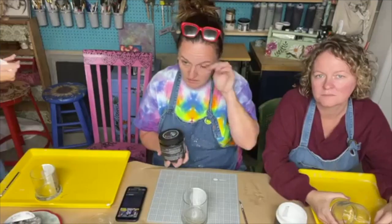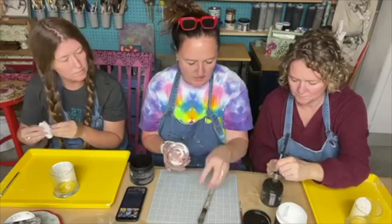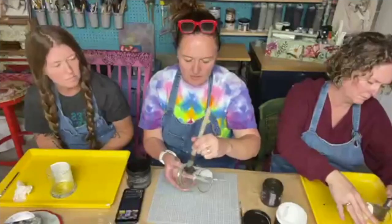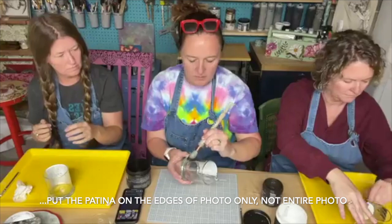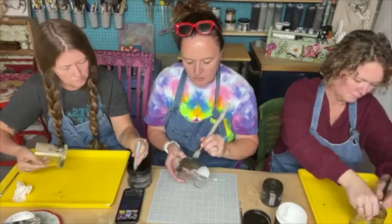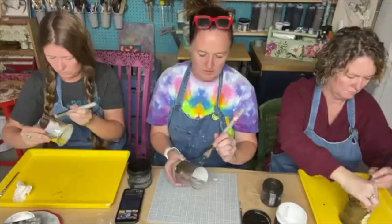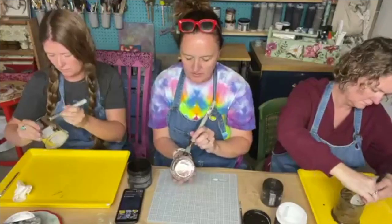Dark and Decrepit is a liquid patina that adds some darkness to your projects and gives it some age. We're just going to take it and brush it on — it doesn't have to be perfect because we're going for a creepy aged decrepit look. You can go right over the edges of your picture. This is basically a top coat that's been tinted. You can brush on one coat, or do another coat and kind of pounce it to give it some texture.